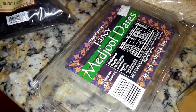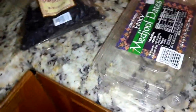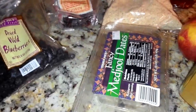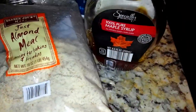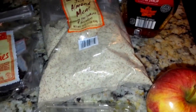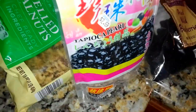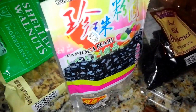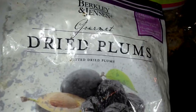I have some Medjool dates in it — this is all in an attempt to sweeten it. I also used a little bit of maple syrup because the fruits weren't doing a good enough job sweetening it. I experimented and put some tapioca pearls in it — hopefully that wasn't too processed — and I also had some dried plum.